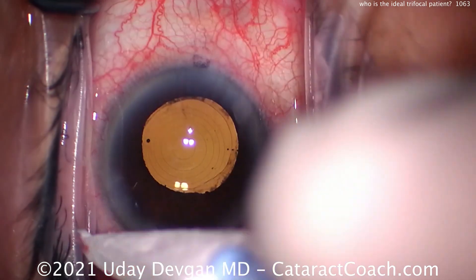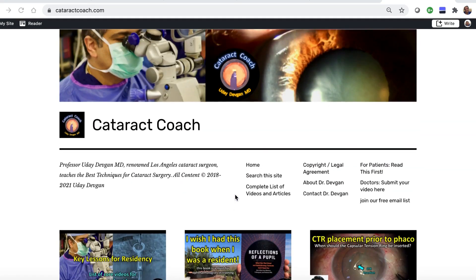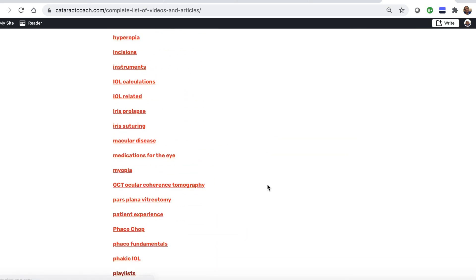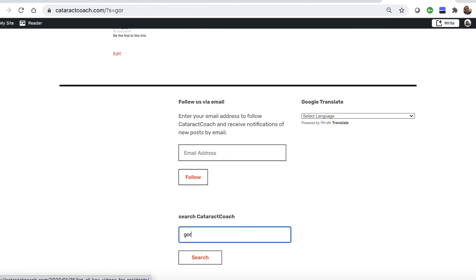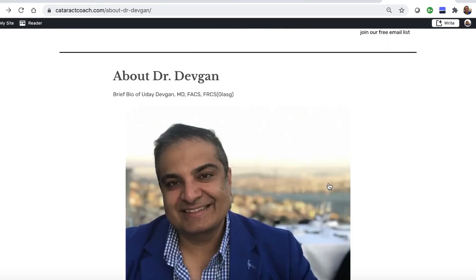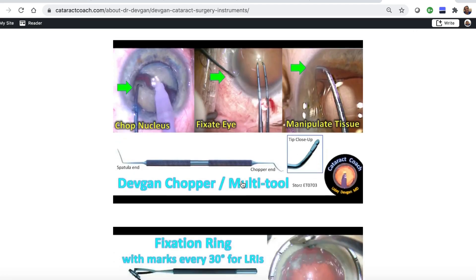Check out the video called 'Choosing Refractive Targets.' Thanks for watching. Check out CataractCoach.com — it's a lot easier to navigate. There's a complete list of articles and videos organized by category, plus a very effective search engine. You can also look up my surgical instruments — there's a link so you can find out for yourself what those forceps are called.